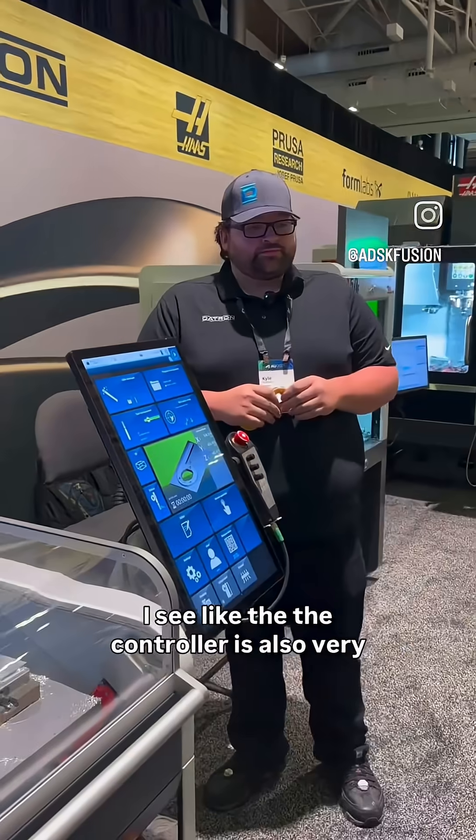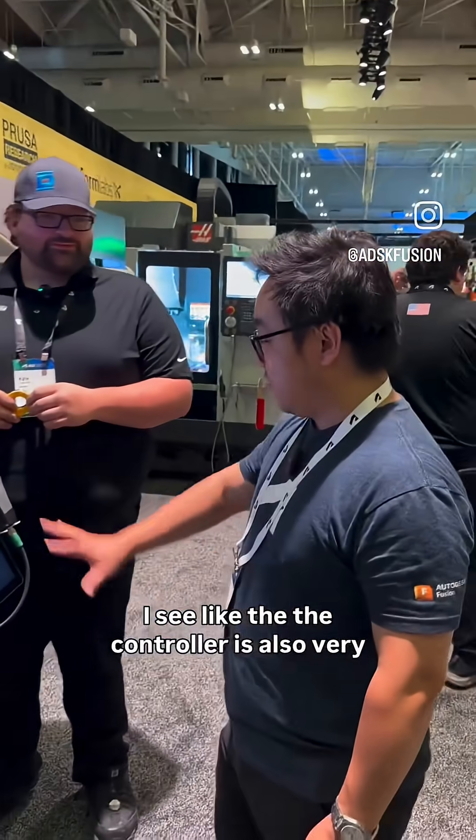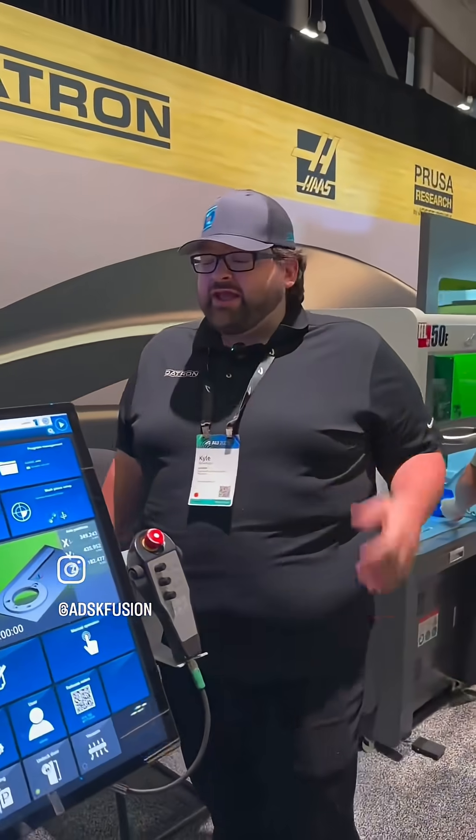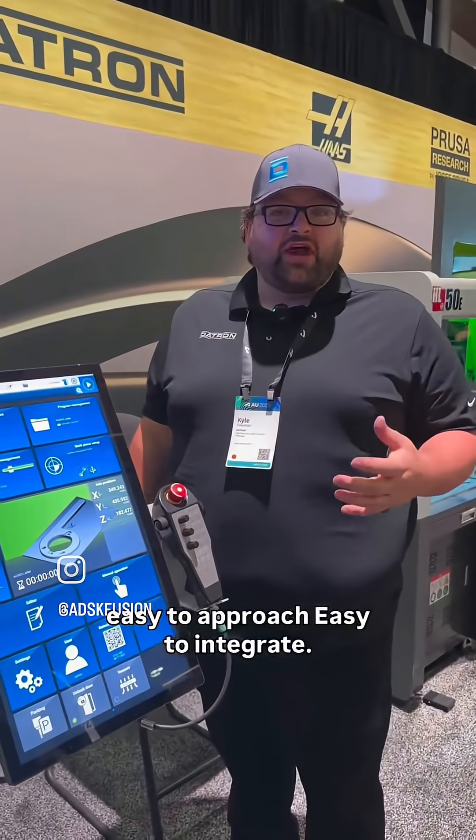That is awesome. The controller is also very intuitive. I think the control is the biggest standout for us. We really made it easy to approach, easy to integrate, and it works great with Fusion.